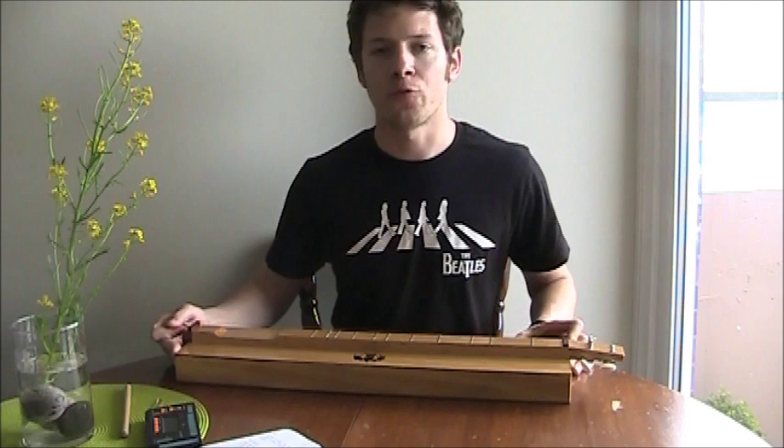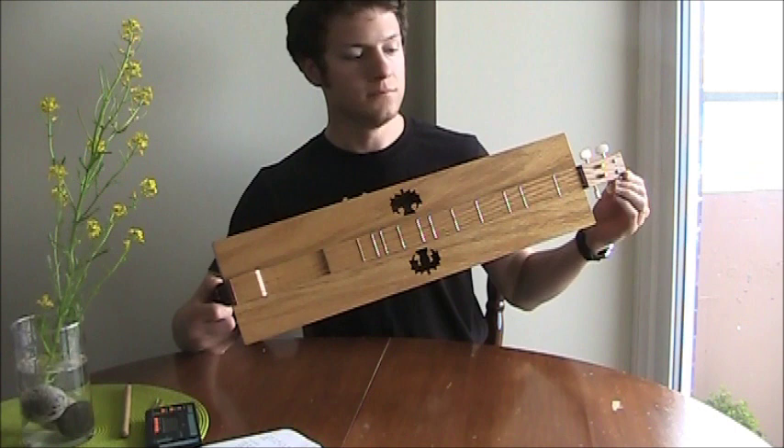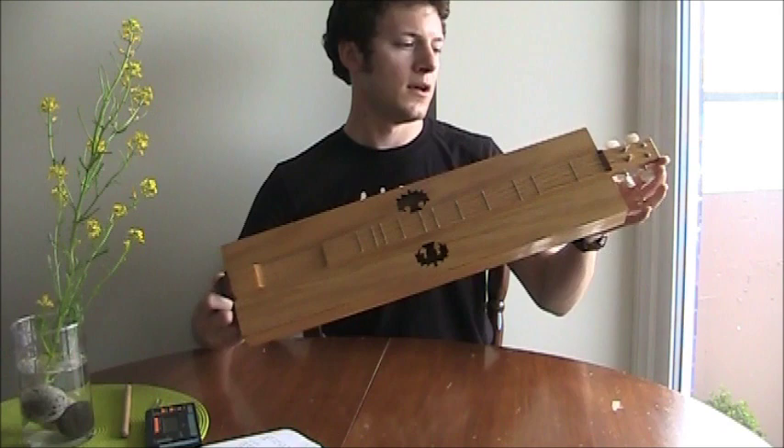Hi, this is Jesse Ferguson, folk musician and YouTube broadcaster, and today I'm bringing you an introduction to my homemade mountain dulcimer, Appalachian dulcimer. This is a re-recording of my original introduction to the instrument.